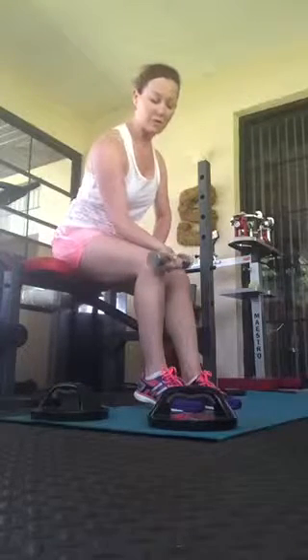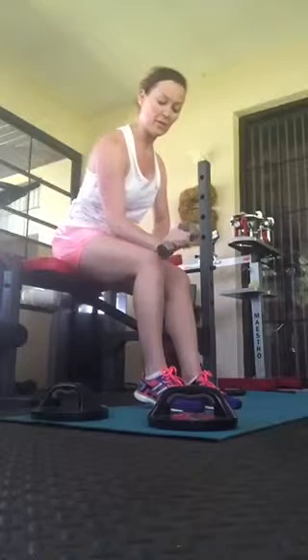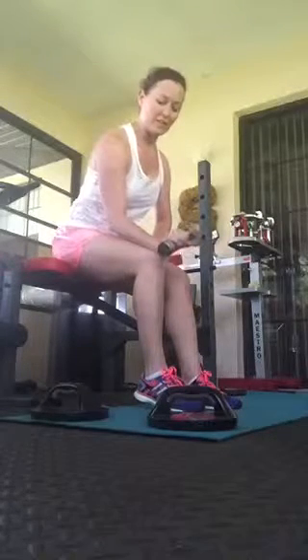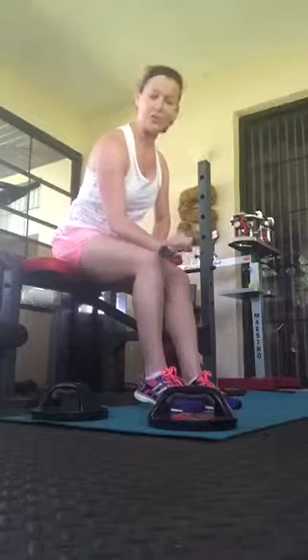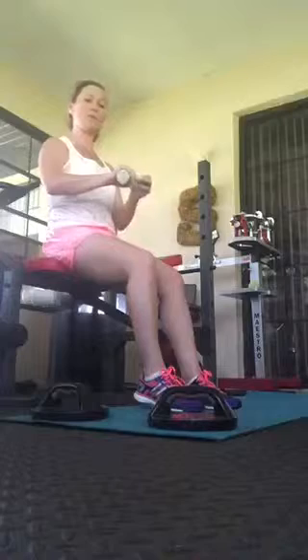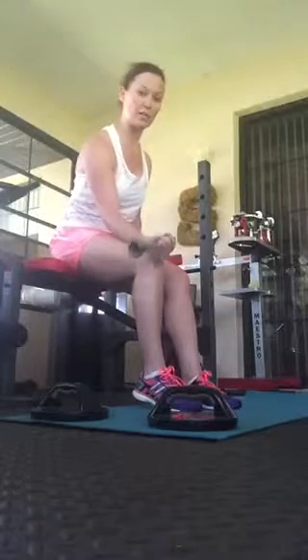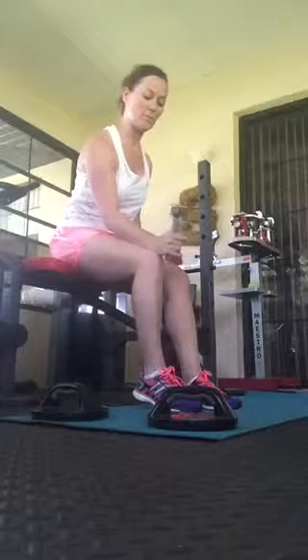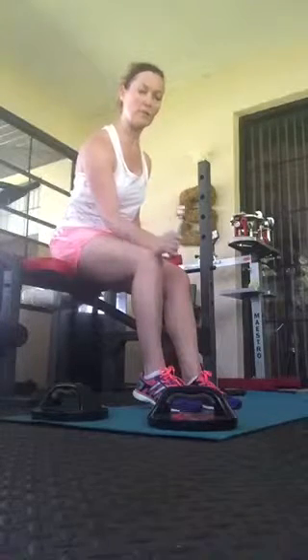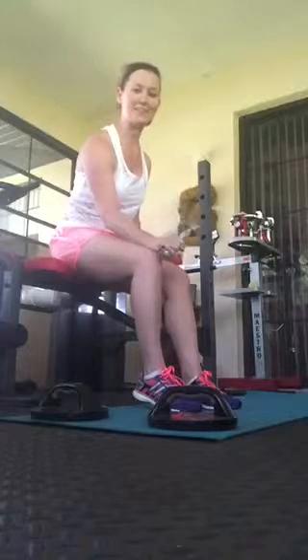Once I get done in this direction, I'm going to flip my hand over in the other direction and go the opposite way. Those are a couple of exercises you can do for wrist strengthening — some wrist curls. You can also hold the dumbbell a little bit closer down on one end and take it into some rotation, going back all the way over and then bringing it back. You will want to do both sides so that you stay even.